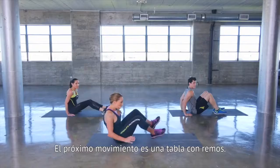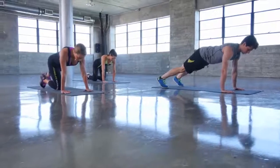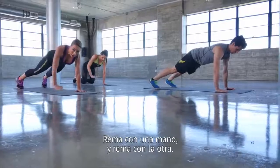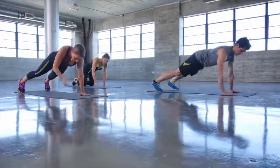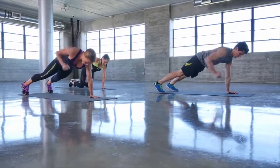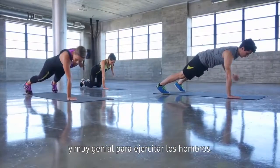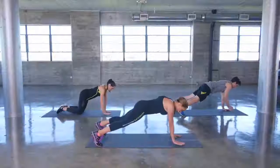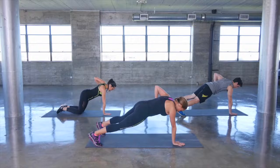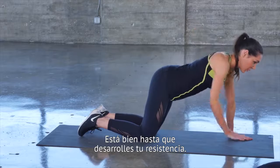Our next move is plank rows. Flip over and get up into a plank position. You're going to hold your plank and do alternating rows — row with one arm and then row with the other. This is great for your core and really great for working shoulder muscles. Keep it going. If you're a beginner, it's okay to be on your knees until you build up your strength.